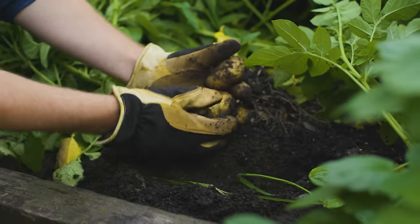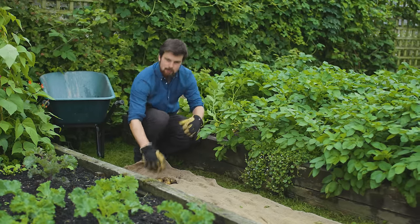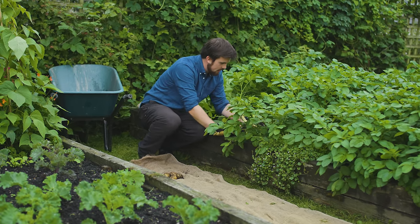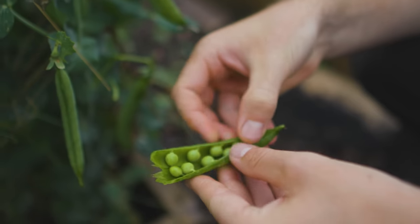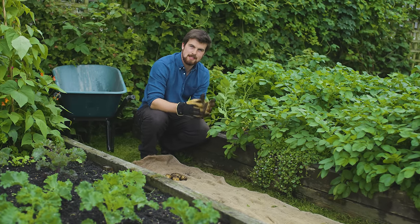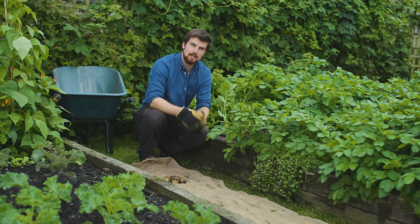Hello and a very warm welcome back to the garden. Something that I really like to do is spend a bit of time researching ways that us gardeners can save more time and produce more food, especially if you only have limited space. In this video, I'm going to show you three simple things that I have done that have been low effort but have led to huge yields.